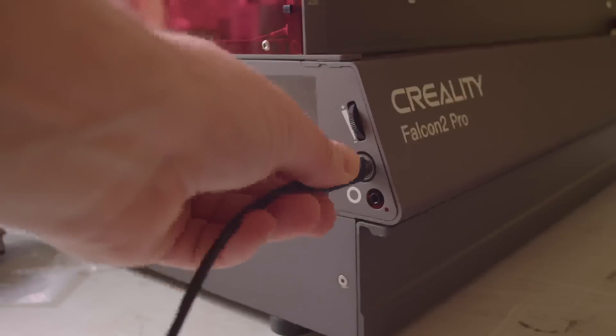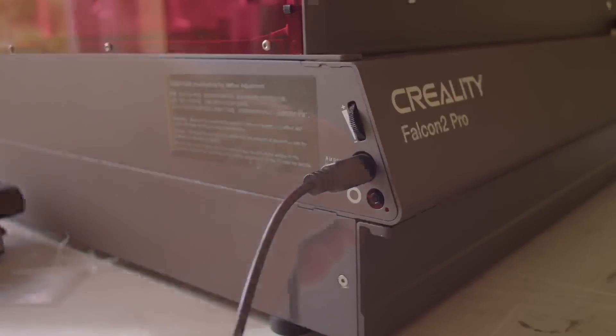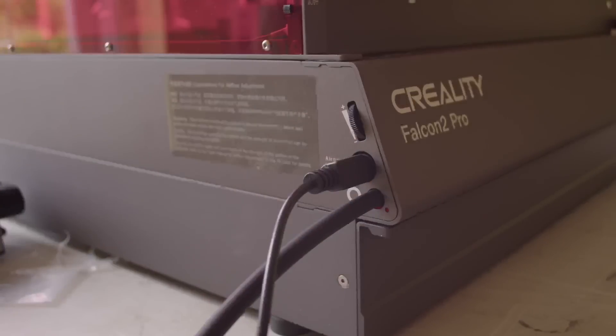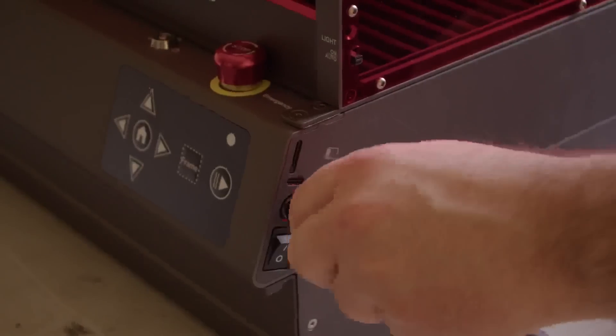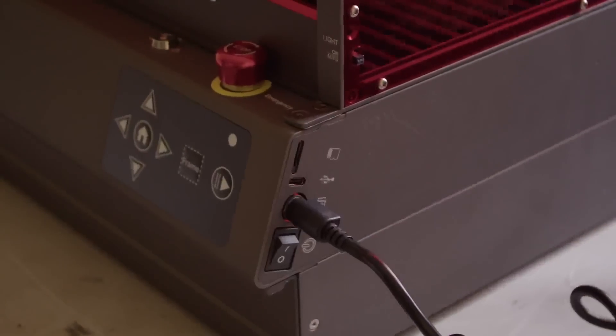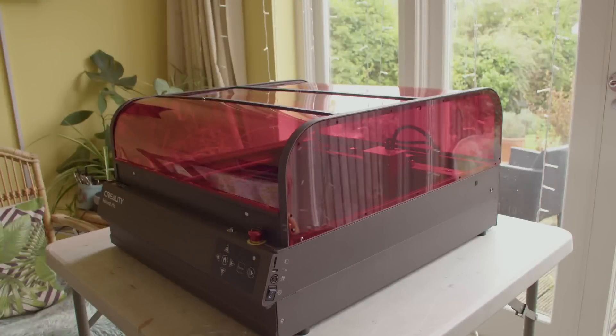The air pump also has a control cable to be hooked up and the actual air pipe too. I'm pretty sure this is exactly the same air assist unit from the previous Falcon 2. Finally, I'll plug in the main power cable for the machine. And with that we're done, so let's take a look at some of the features.